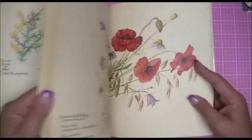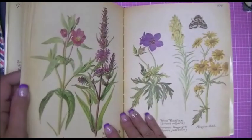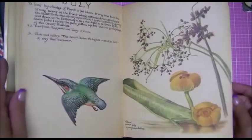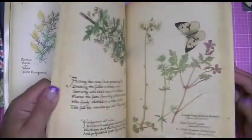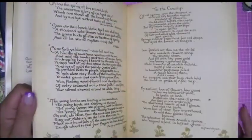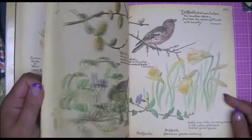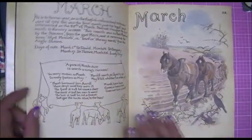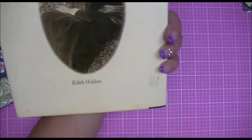I can't even believe I have this book. The pictures are incredible, the words are incredible, the fact that they're like written in by hand — this whole thing just blows me away. I don't even know how you were able to give this away, Jill. I've been through this book ten times already since Thursday. I absolutely love it — so thank you so much for that.